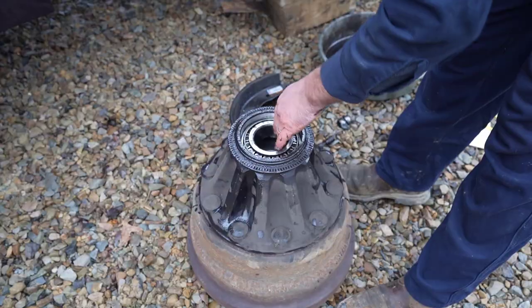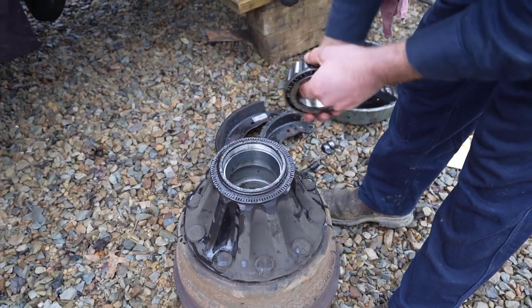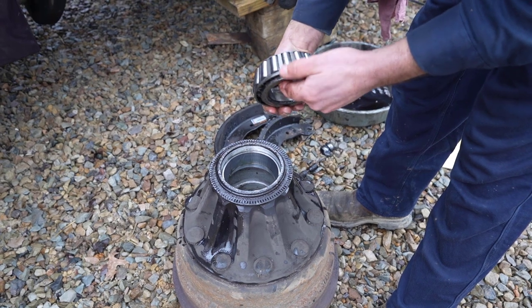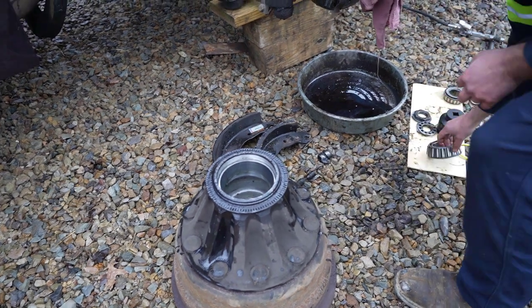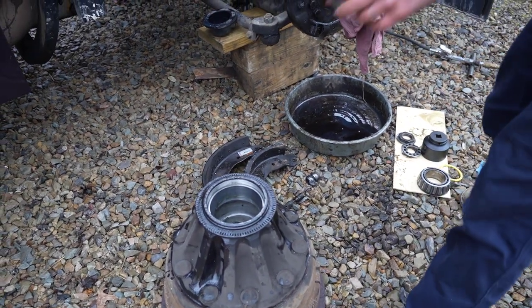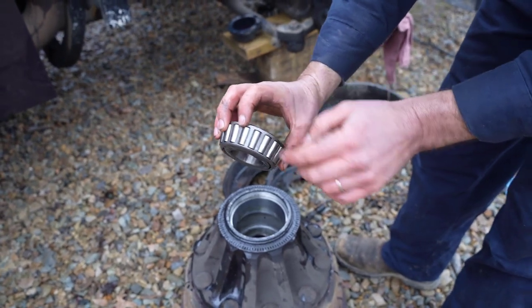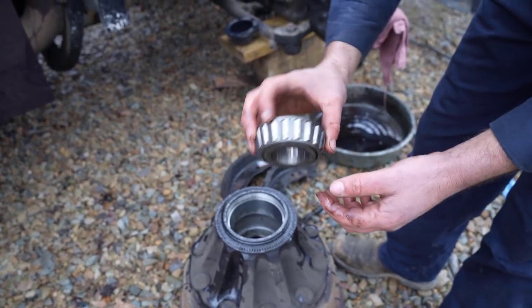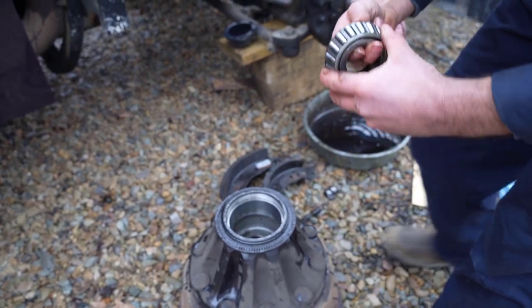Now I pull this inner bearing out — it's not as bad as the outer bearing was. The outer bearing is in pretty rough shape; it's got some scoring on it, and the race looks even worse. That's why we're just going to replace the whole hub.